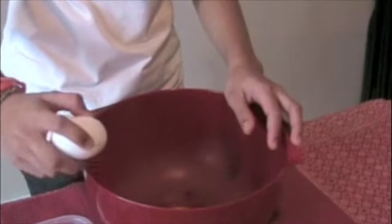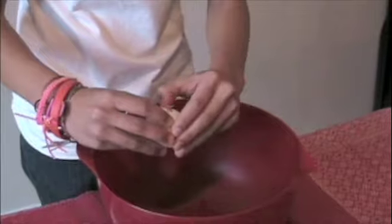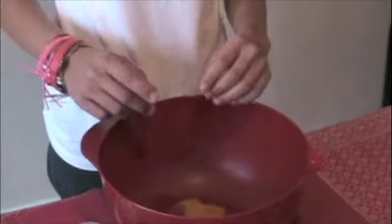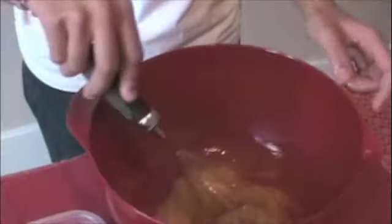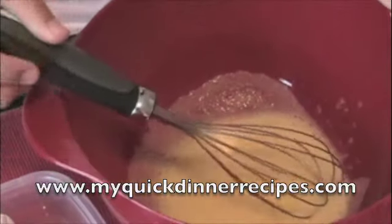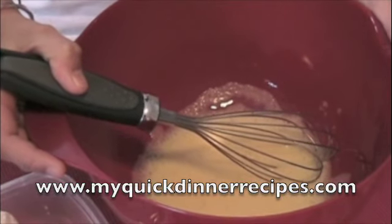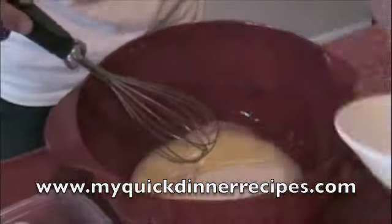In the meantime, beat the eggs until foamy. Stir in the sugar.